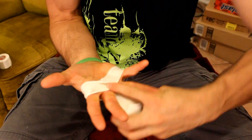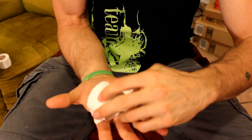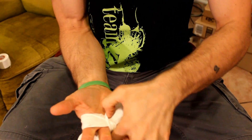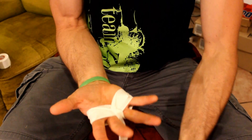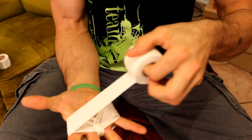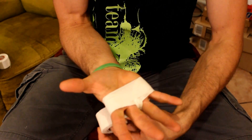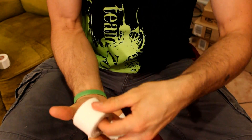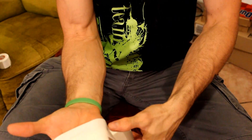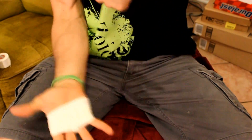Pull the tape tight. Put your finger in the middle of your hand to pull a hard 90 between your fingers. And once more from the other side. One wrap around to cover the sticky part. Pull it tight and then bring it down around the curve of your hand to make sure it stays on. Make sure to end the tape on the back of your hand.